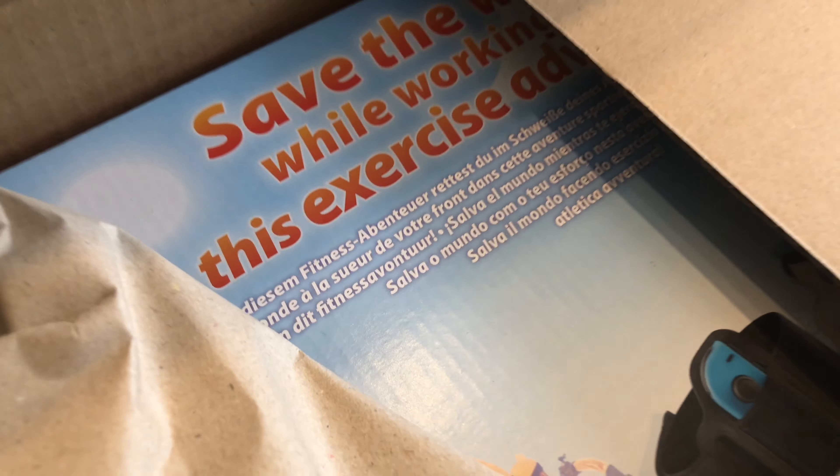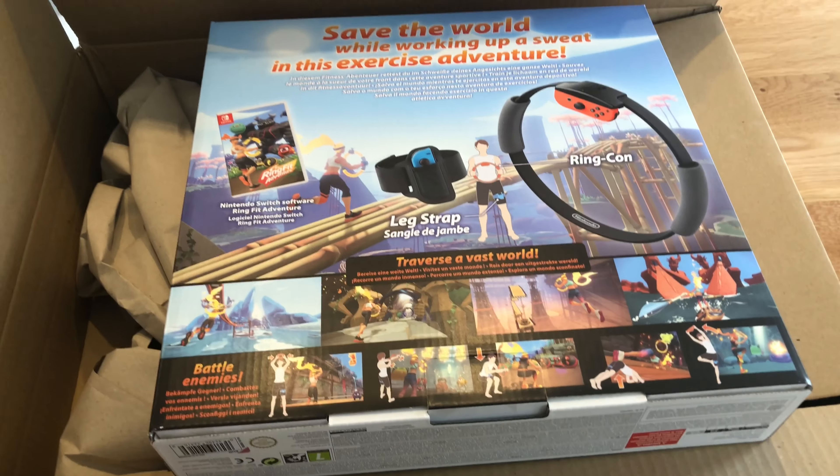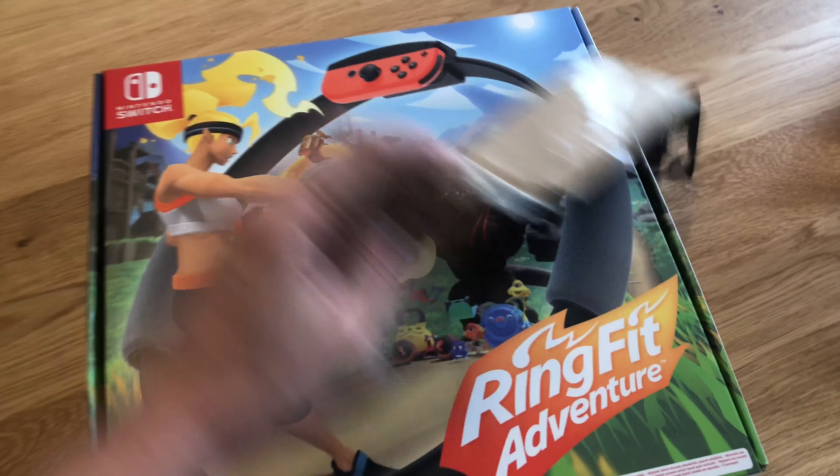Today we're going to unbox something that's just come in the post from Amazon. There's a thing that says more than half the products sold on Amazon come from small and medium sized businesses, but this one hasn't — this one's come from a fairly big business. It is Ring Fit Adventure.